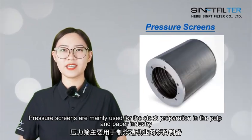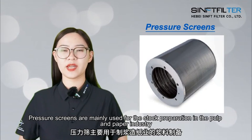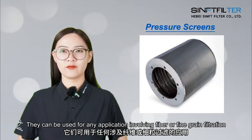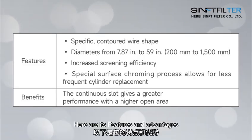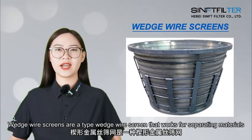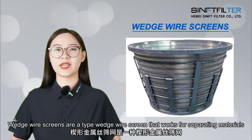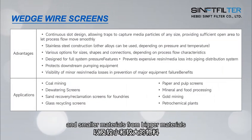Pressure screens are mainly used for stock preparation in the pulp and paper industry. They can be used for any application involving fiber or fine grain filtration. Wedge wire screens are a type of screen that works for separating materials, such as solids from liquids and smaller materials from bigger materials.